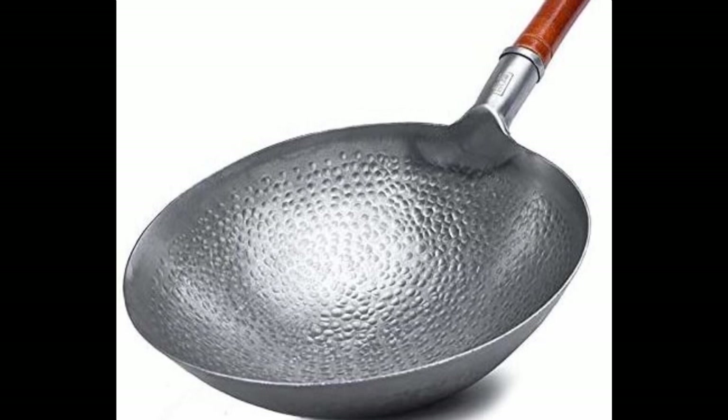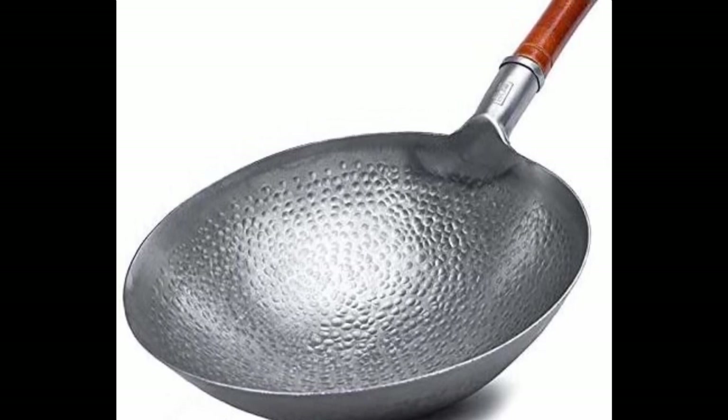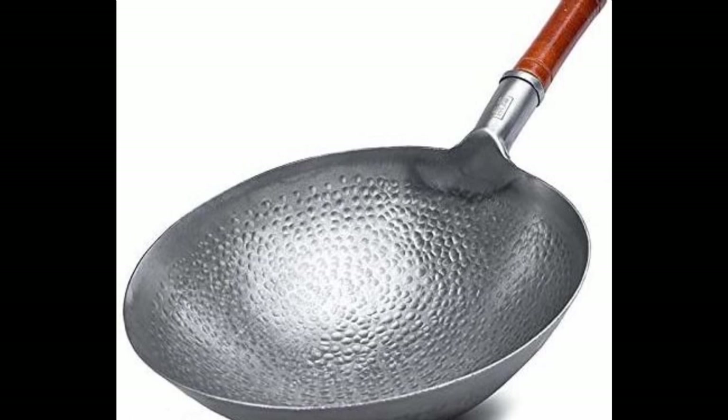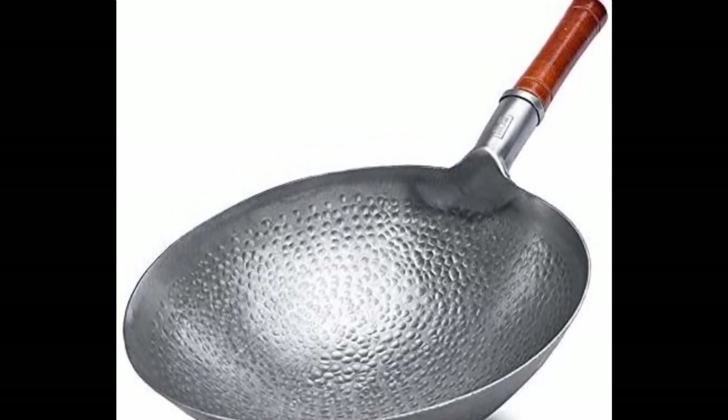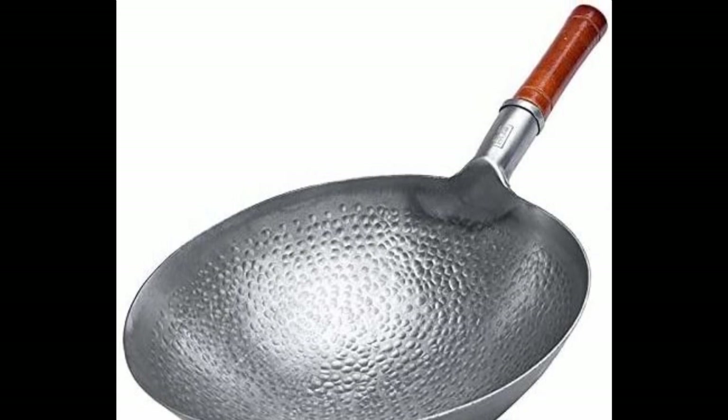However, there are cheaper versions of this type of wok. They have a similar appearance, but they are actually made by machines, and consequently they are significantly cheaper.